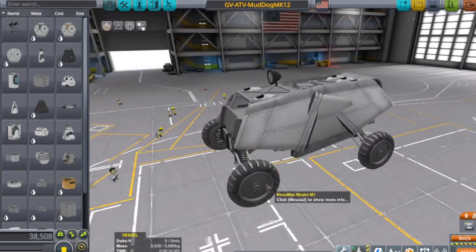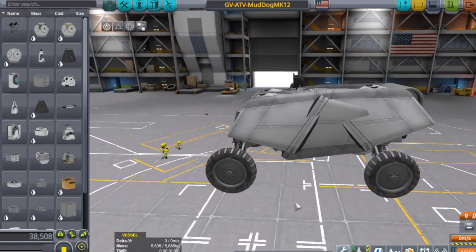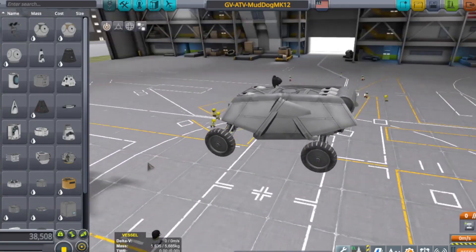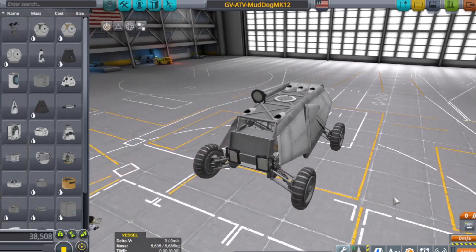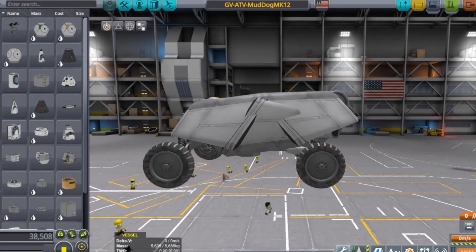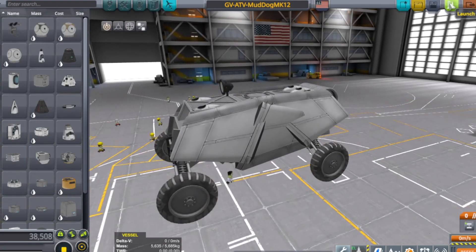I want to play with it. I'm going to play with it. I'm going to make it go voom voom. But first, before I play with it, we need to go ahead and tune it up.